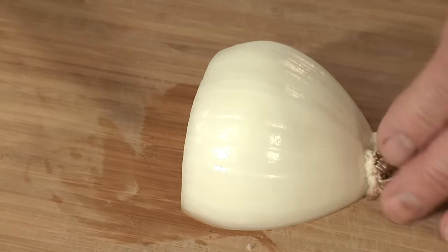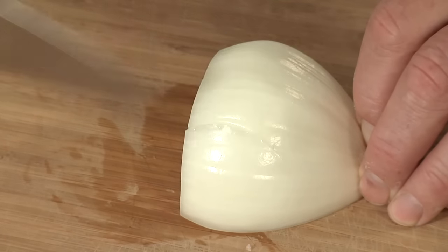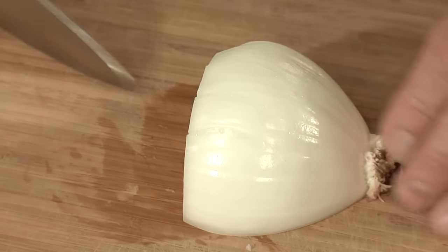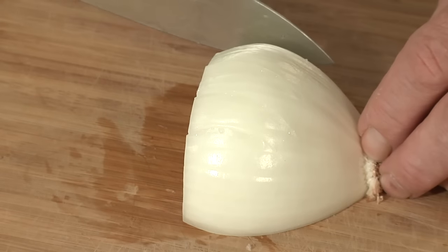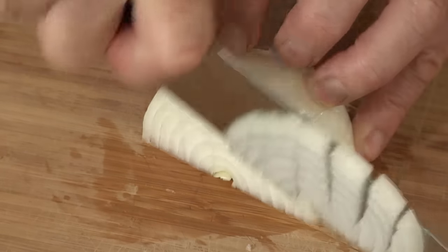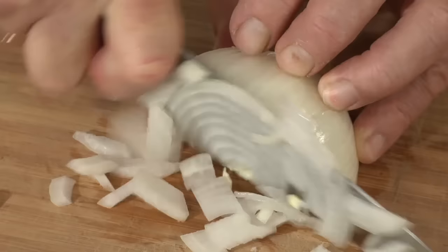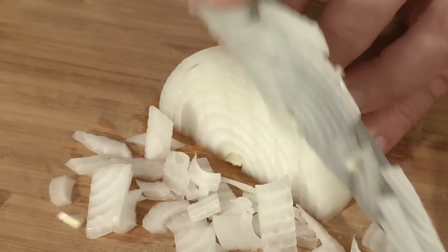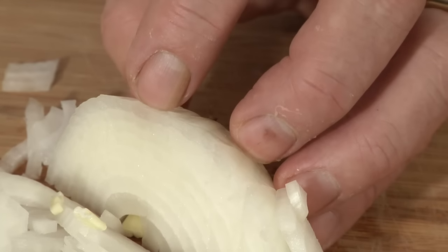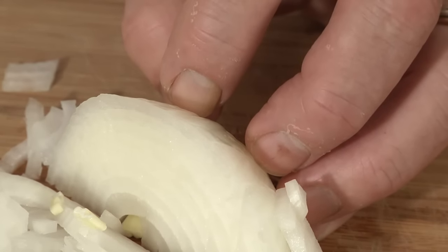If you want to dice the onion, hold the back of the onion and make some vertical slices — not all the way through, because that root end is going to hold the onion together. Then turn and, with our same cutting technique, roll the knife and make a nice dice. Notice I maintain my claw grip as I move back down the onion as I'm slicing.